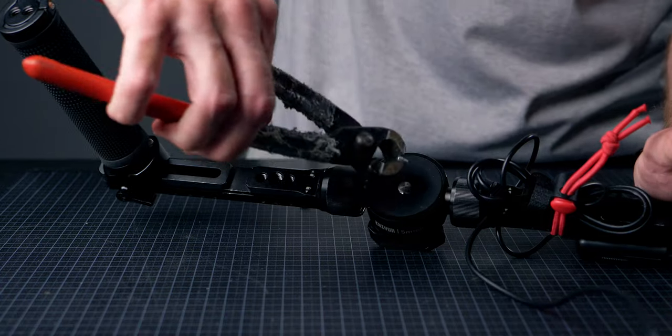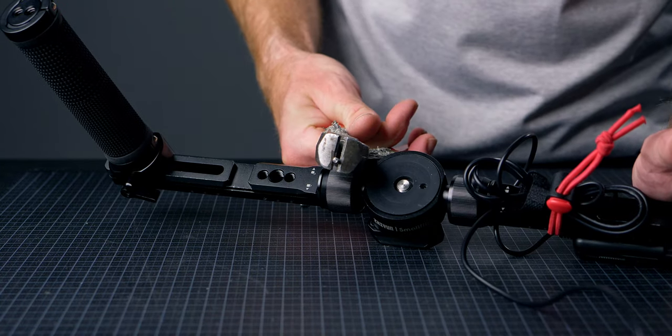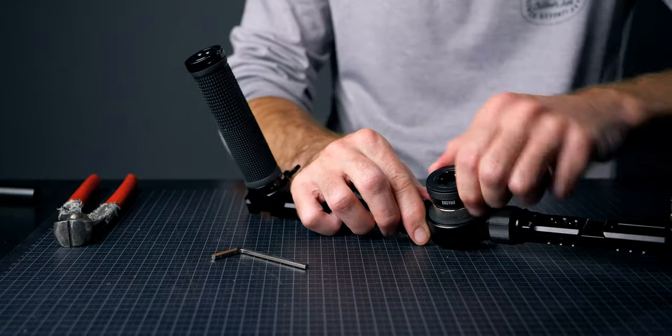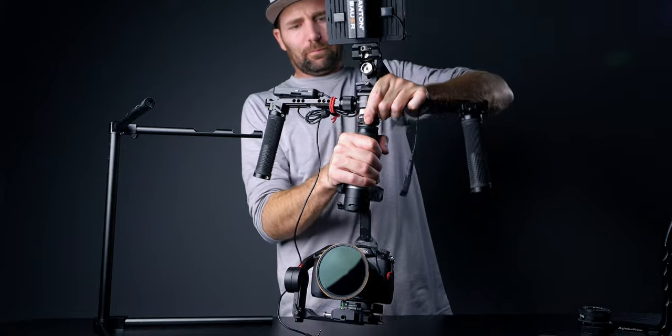I tried to find a spacer that would go over these pins so I didn't have to pull them out, but I couldn't find any. I tried ordering a couple of different ones from Amazon but none of them fit. So in the end I just pulled out the pins and put the spacer on so I could convert the screw — which is a 3/8 to 1/4 — and then I added the quick release plate for the Weebill S and mounted it on there.